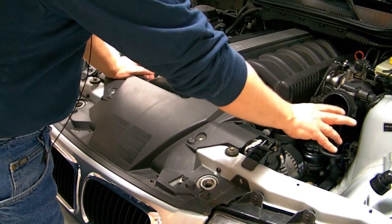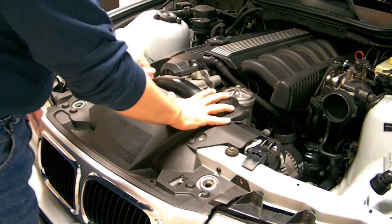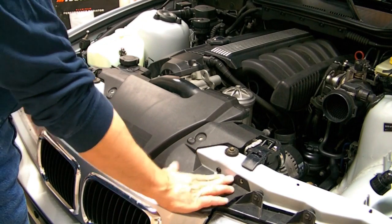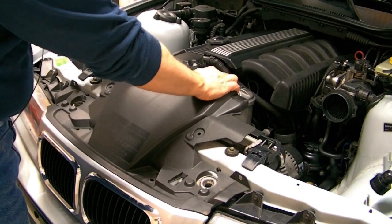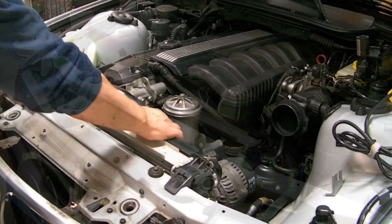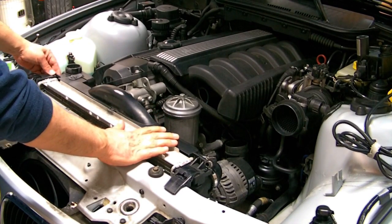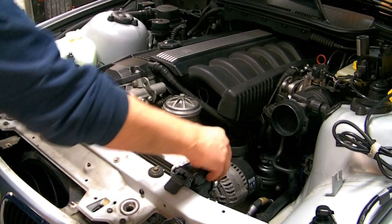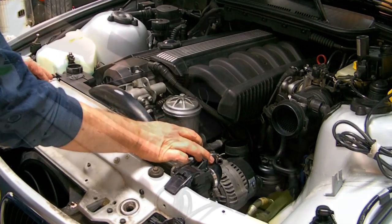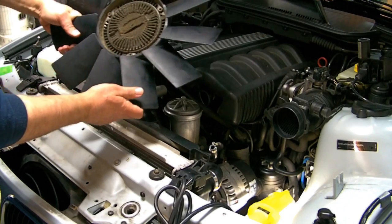After you've removed the air box and the cruise control unit, there are a couple of pieces you need to remove. Take the screws out that hold this plastic piece on and slide that out. To get the fan shroud — or fan frame — out, you'll have to take out the plastic push pins on either end, and then you'll also have to remove this hose for the overflow. Then when you're able to move the fan shroud around, you can get the fan itself out.